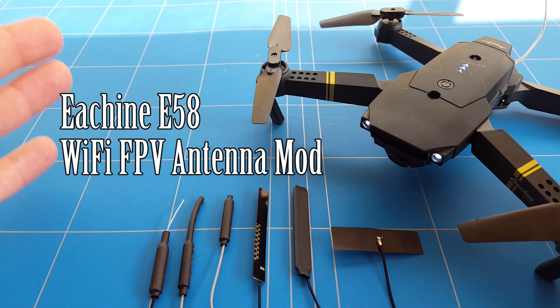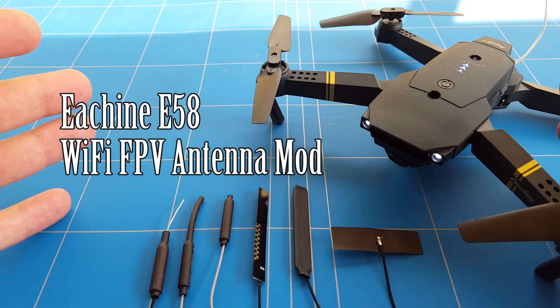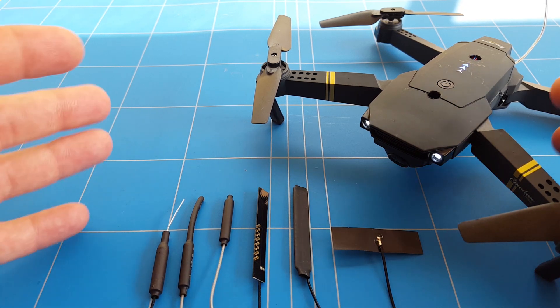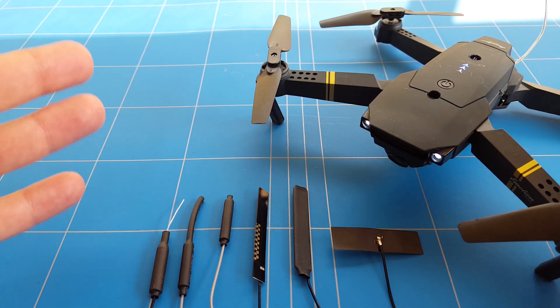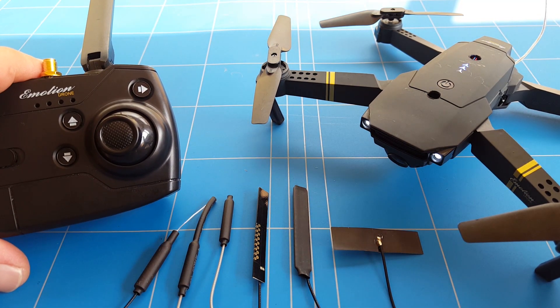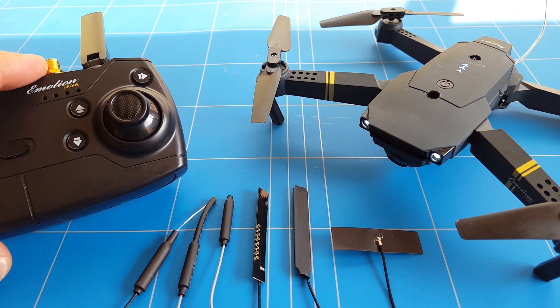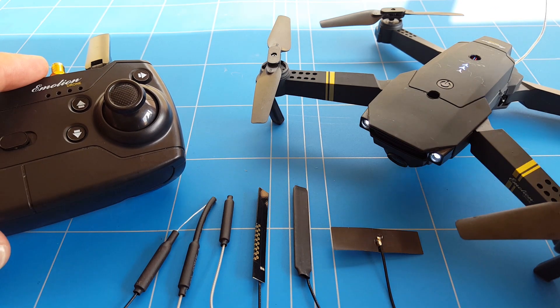Hello everybody, thank you for watching a new episode about how to improve the Wi-Fi FPV range of the ECNE E58, which really needs to be upgraded. After we did the two-watt signal booster to the transmitter and the SMA connector modification, we now want the Wi-Fi FPV of the E58 to go the same distance as with the new modifications we made to the transmitter.